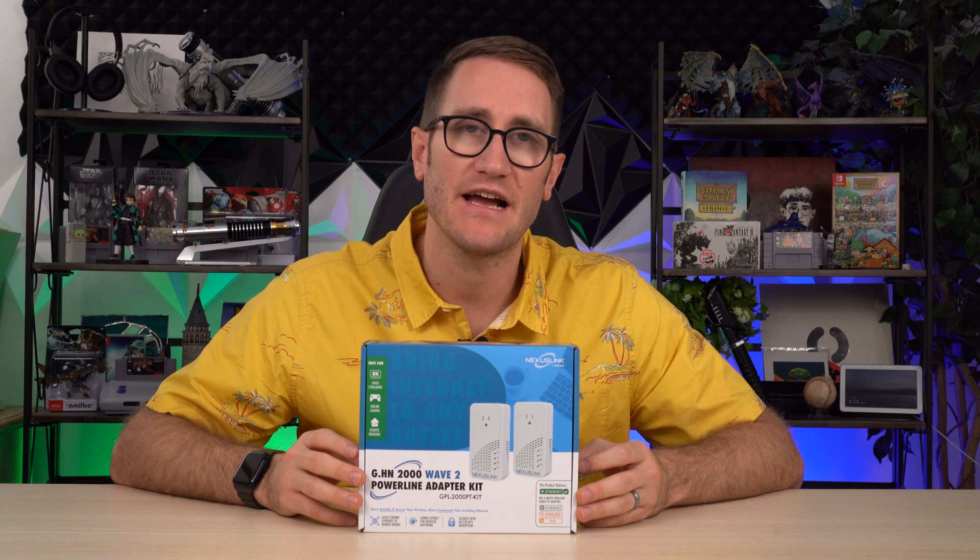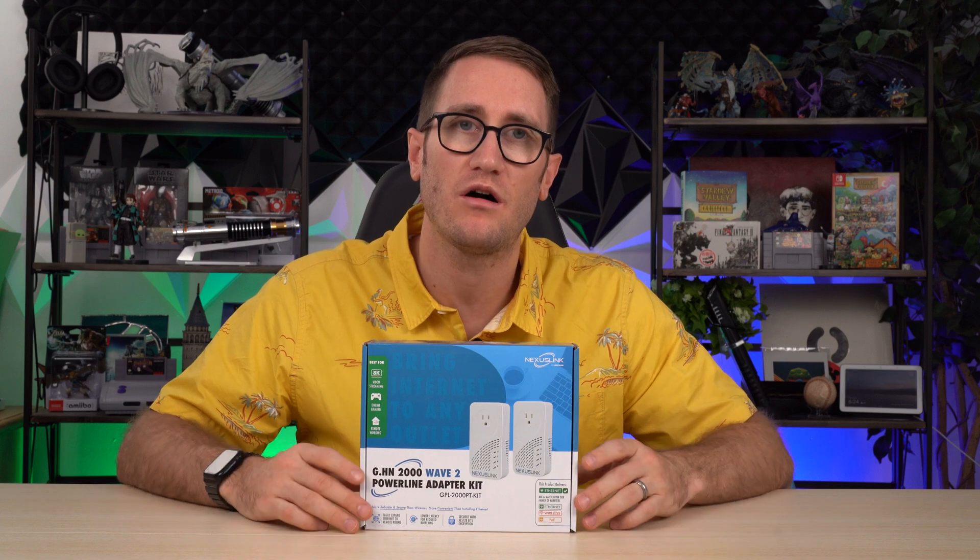This is the Wave 2 or updated power line adapter kit from the folks at Nexus Link. This is a great way to be able to push the internet to a room that doesn't necessarily have the internet, especially if you're working from home like me where you're doing lots of video calls and you need to have a clean, powered by ethernet direct connection to the internet.